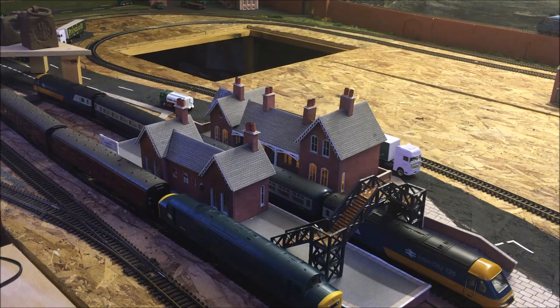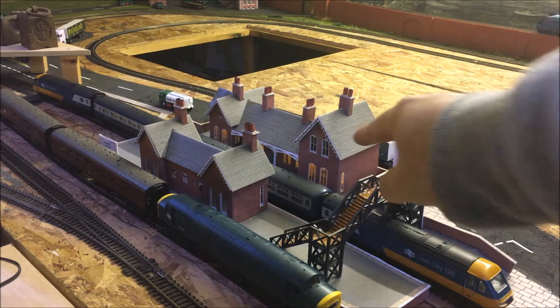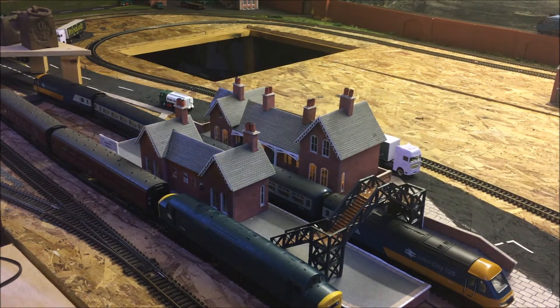So in front, that's the second station of the layout. It does two tracks — the one where the intercity is and the one where the class 40 is. As you can see right there, it's lit up inside. I'm going to move over now.